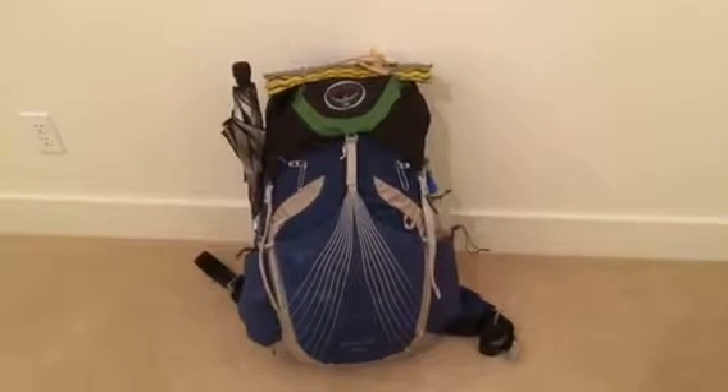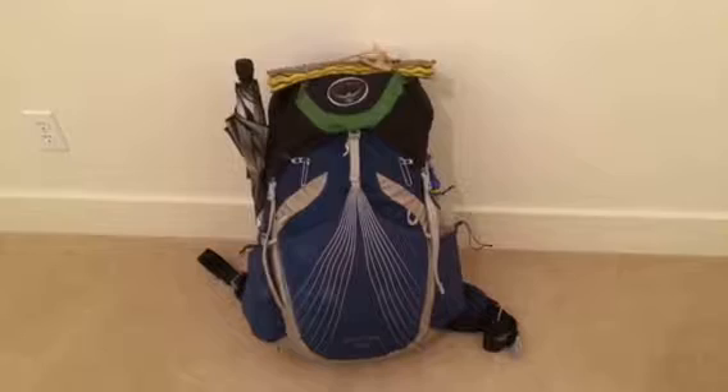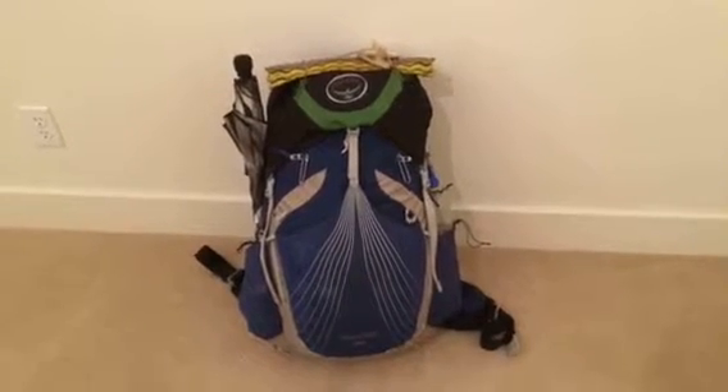The pack also comes in a 48 and 58-liter variety which has more padding in both the hip belt and the shoulder straps.